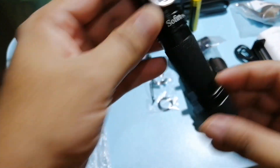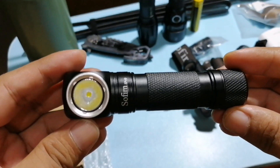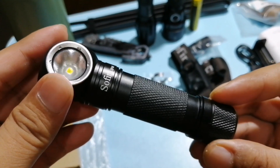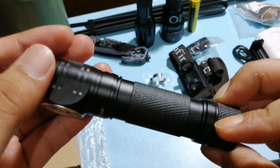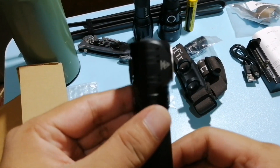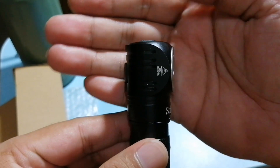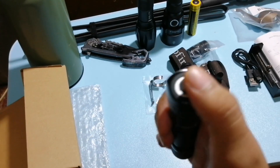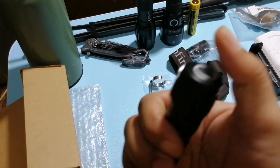So tignan natin yung build. Same build, metal build ng mga Sofirn flashlights. Angular siya — kung mapapansin nyo, angular yung ilaw niya. So pwede nyo siyang hawak na ganyan, nandito yung on-off.